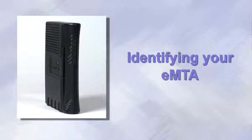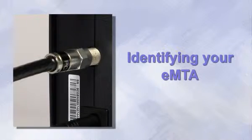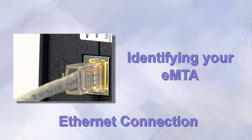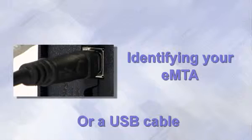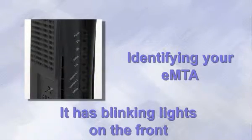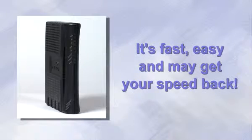If you don't know what your EMTA looks like, it's easy to find. It's a box with coaxial TV-like cable going into one connection on the back and one or more phone cords plugged into phone jacks. If you have our high-speed data service, there's also an Ethernet or USB cable coming out that attaches to your router or computer. It has blinking lights on the front. Once you've found this box, troubleshooting is easy to do, and you might get your service back quickly.